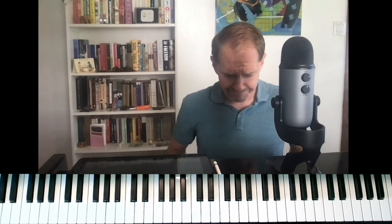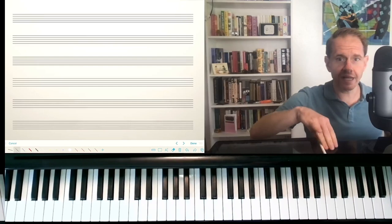Today I want to talk with you about what I refer to only half-jokingly as the easiest modal voicing. And this is something that we use especially in blues and blues-related playing. So it's kind of this nexus of modal and blues in a certain way. So let's dive in.